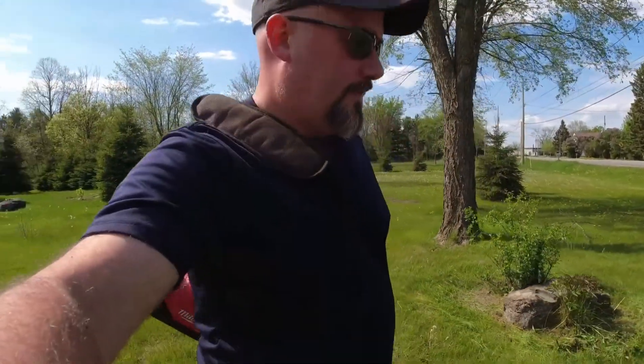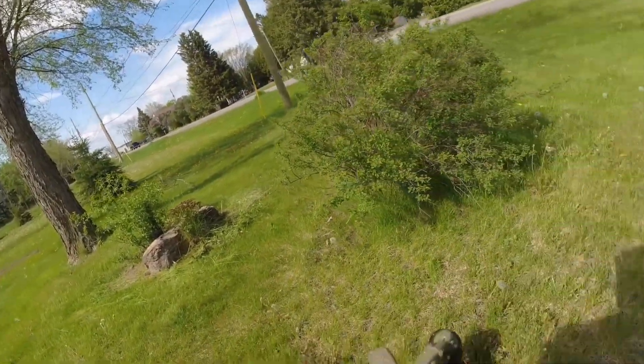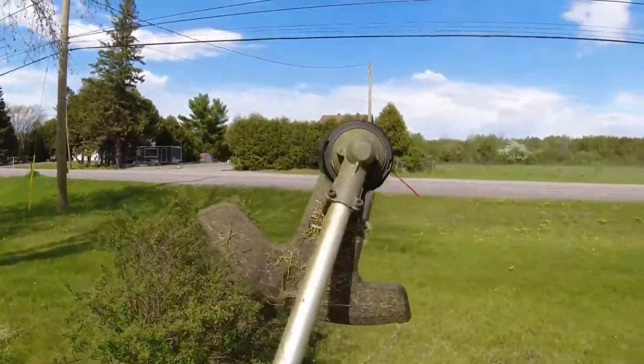These little gnat bugs are annoying. It looks like we've run out of line, so let's go switch the line out. We're going to do it in the shop where there are no bugs.